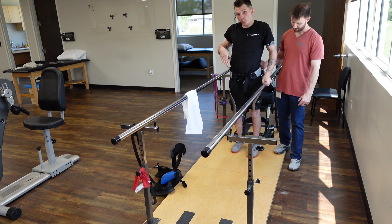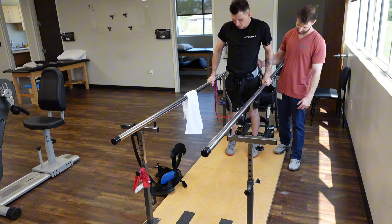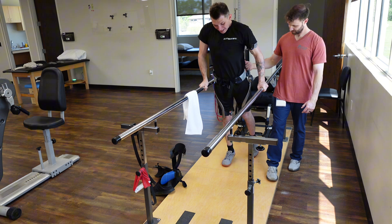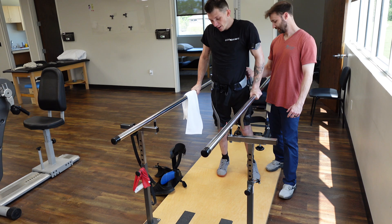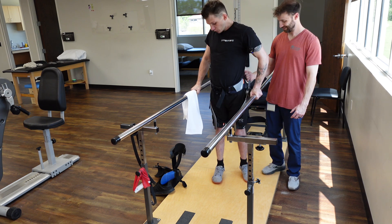Y'all see how my feet point down? It's hard to get that stiff. We're far away from walking without the braces, but we're one step closer.